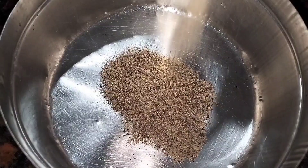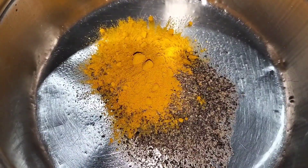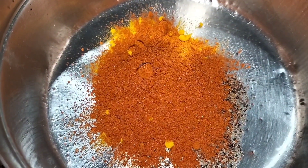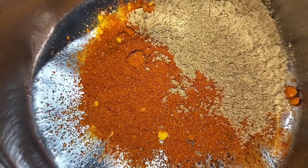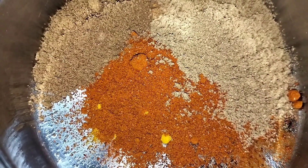Put along the flour, cut into the ground. Put the flour, make the flour, put the flour and add the flour.